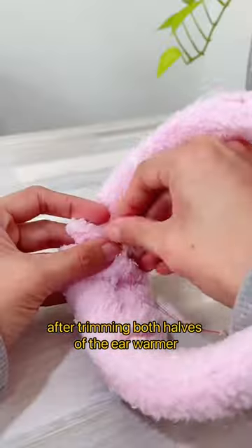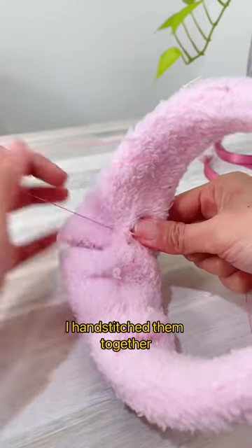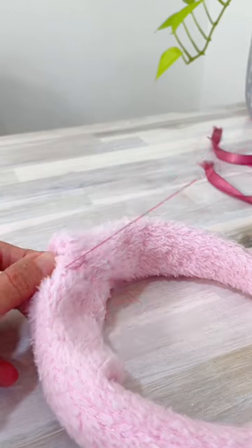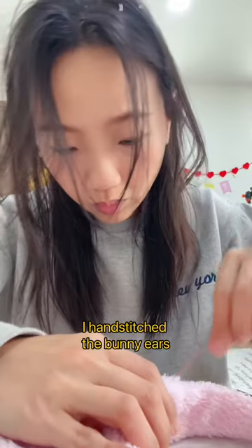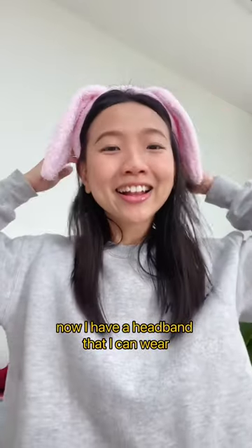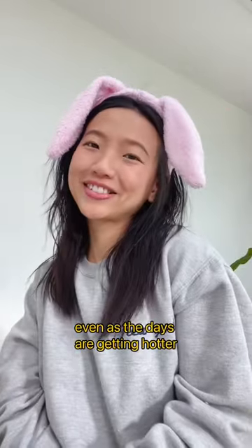After trimming both halves of the ear warmer, I hand stitched them together at the center with the plastic headband inside. I also hand stitched the bunny ears back in place. That's it — now I have a headband that I can wear even as the days are getting hotter.